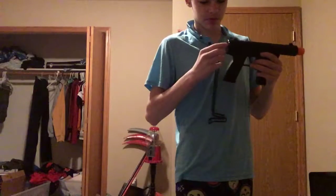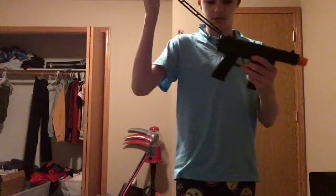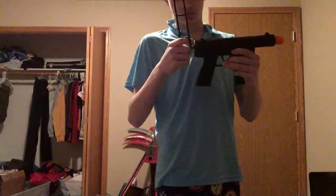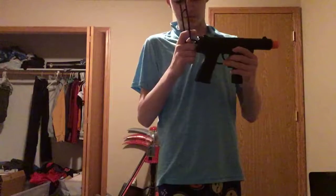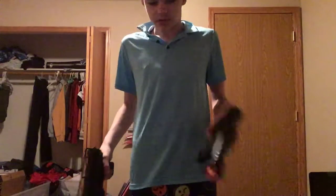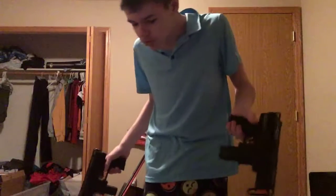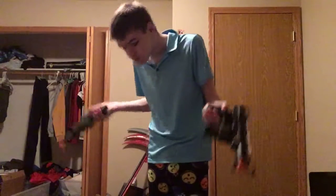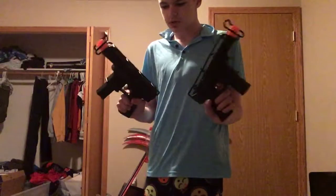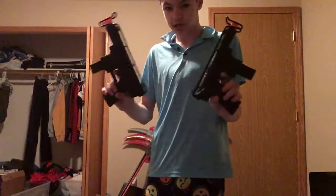Sorry if this is boring. I'm probably gonna get investigated by the FBI now because I'm a kid playing with realistic-looking toy guns in high school still. Just don't worry about it — I like guns, so, you've got these Tech Nines.